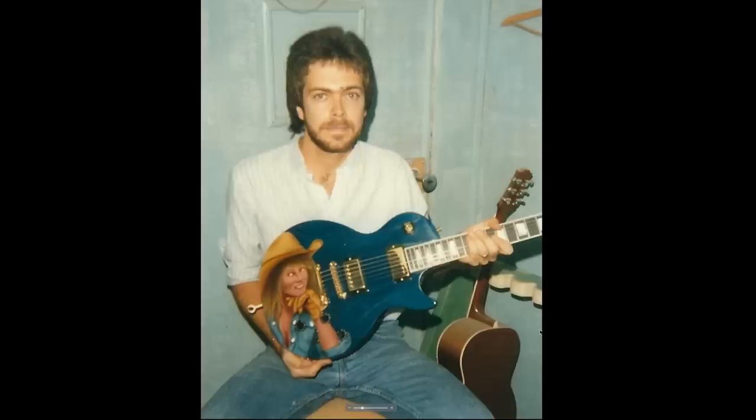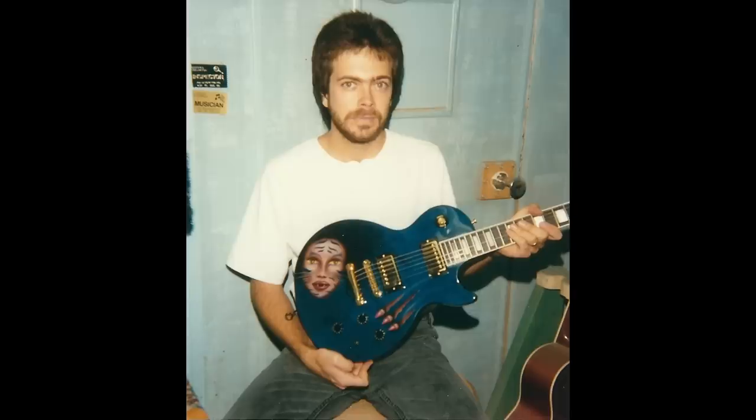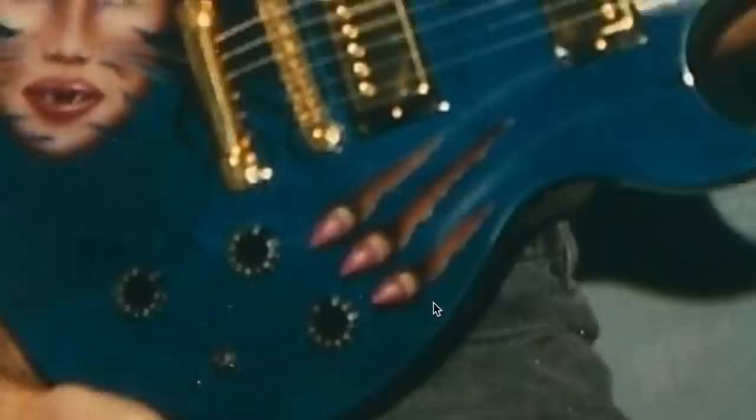That makes these fascinating on two fronts: the custom artwork, and being a binding-less Custom Light. There were six of these guitars total. Randy calls the first one 'the Cowgirl' and it's his favorite. Next up is something called 'Cat Woman' — since no official names were given by Gibson, Randy made up his own. It has some interesting Halloween vibes with a mythical creature painted on it, and her nails are scratching through the back of the guitar.